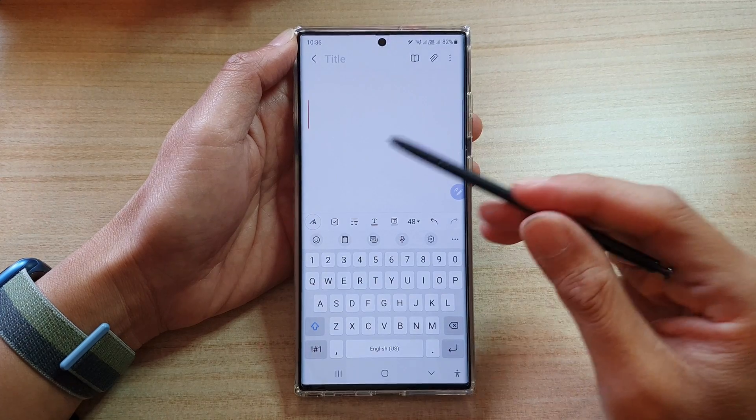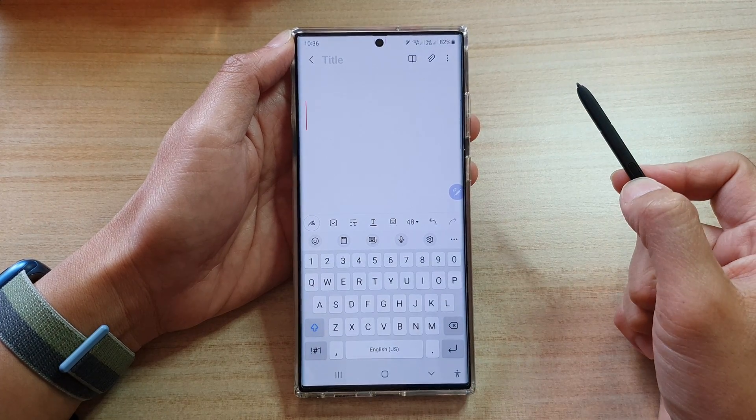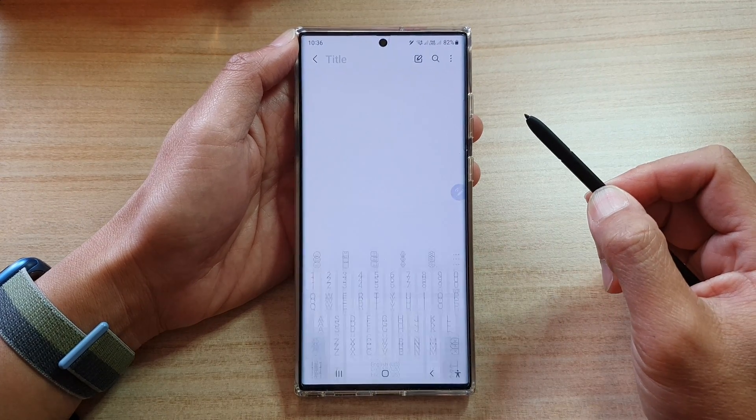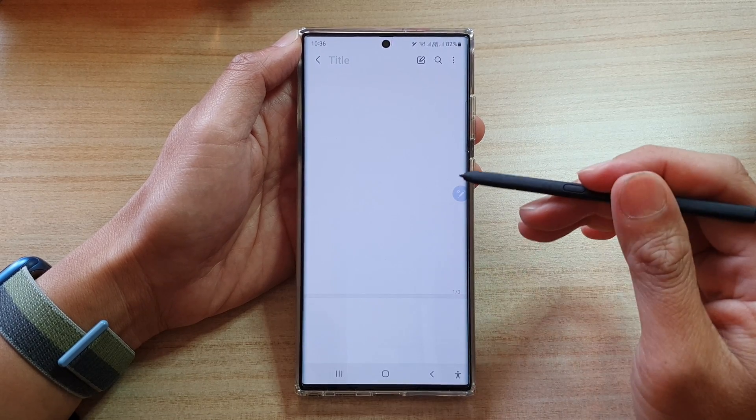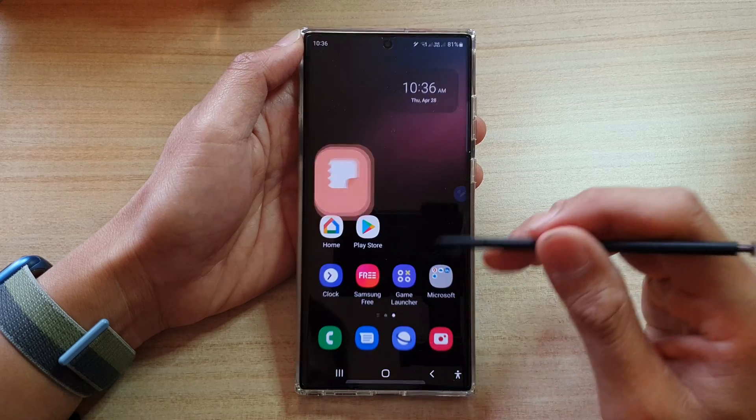So if you want to press the back button, press and hold on the side key of the S Pen. This will allow you to move back to the previous screen or go back to the previous page, depending on which app you are in.